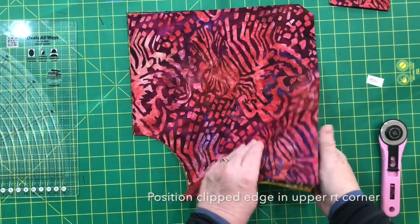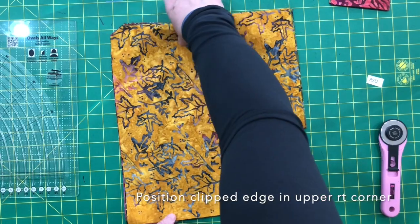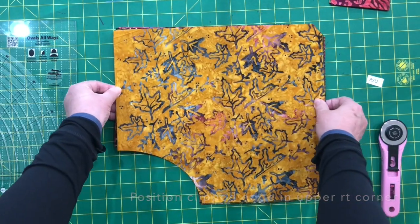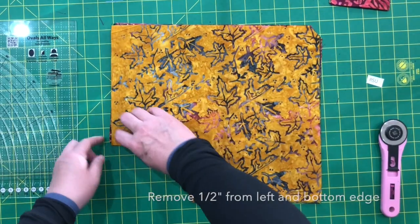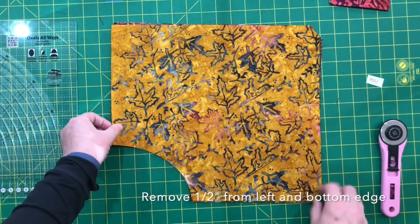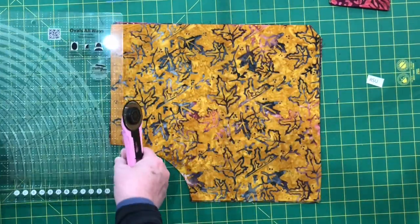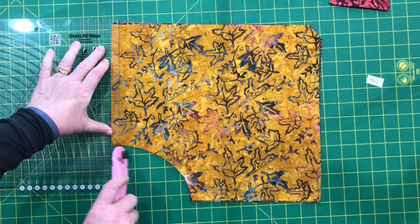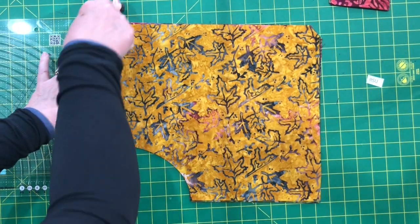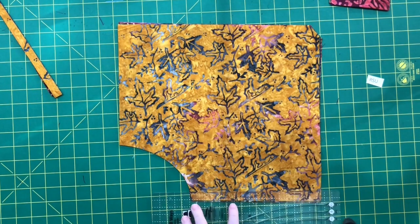Now I'm going to take this stack and flip it upside down and make sure that this clipped edge is in the upper right-hand corner always. And now I'm going to remove a half of an inch off of the left side and the bottom. I just use the ruler — it has a half-inch grid — and I can easily put it right here to remove a half of an inch from that side and one from the bottom.